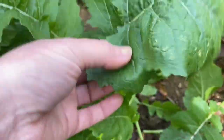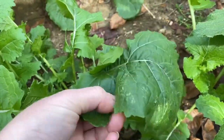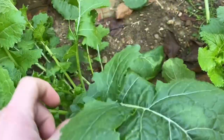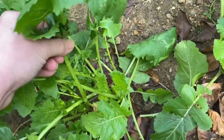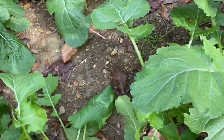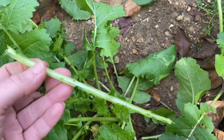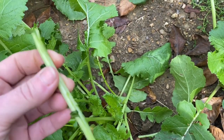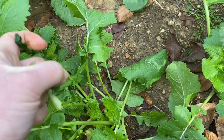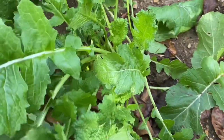Turnip greens are very, very easy. Your older leaves you need to get — they get big and start getting worn down. That one looks like it may have a little virus. We're in a drought here and you will see the stem will crack like that, split open — dry as a chip. There's nothing much to it, nothing to growing turnip greens.